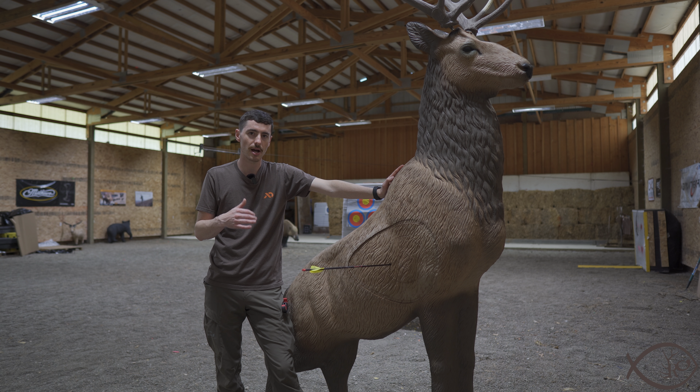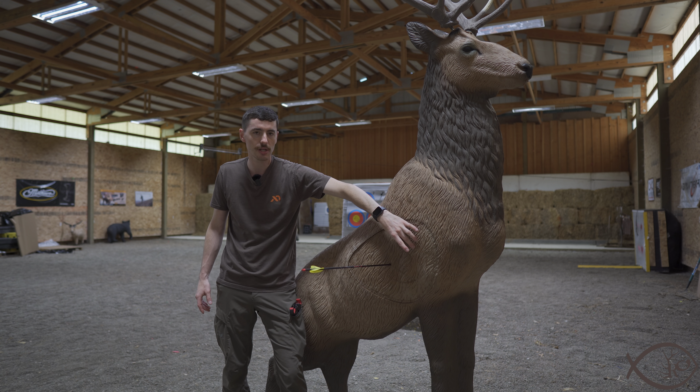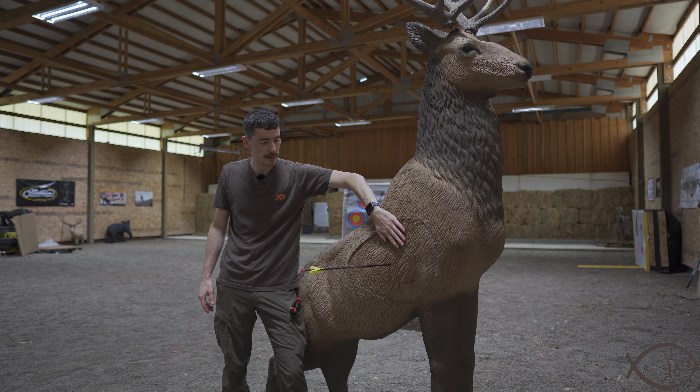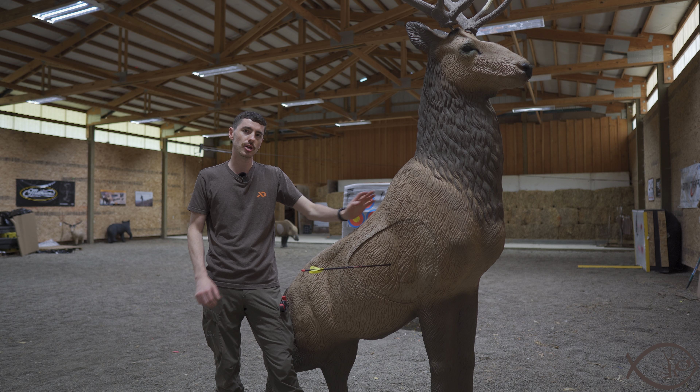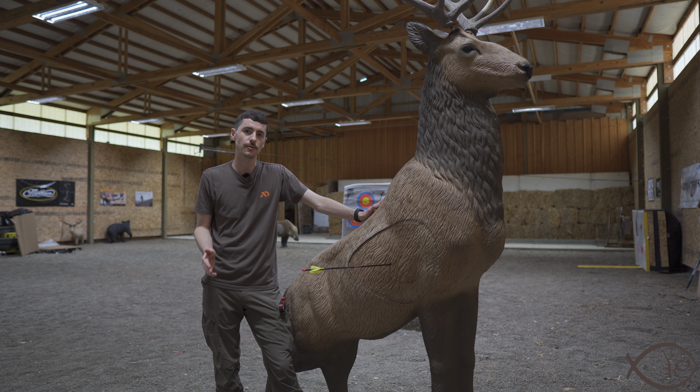That's not something you really have to think about much with a lot of the other Reinhardt targets, because they just have feet that can be at whatever angle. This one you do have to take that into consideration.